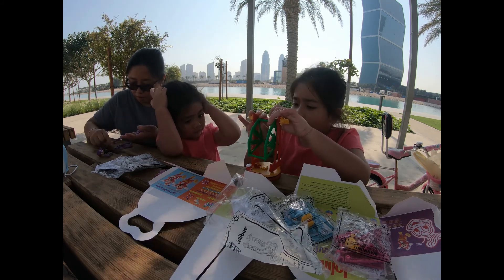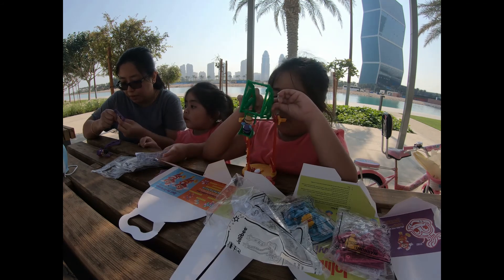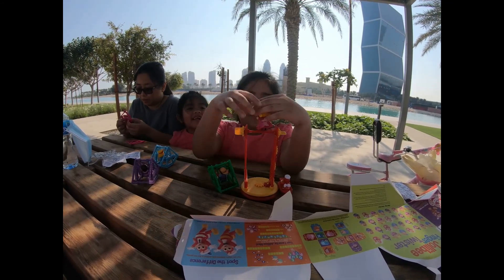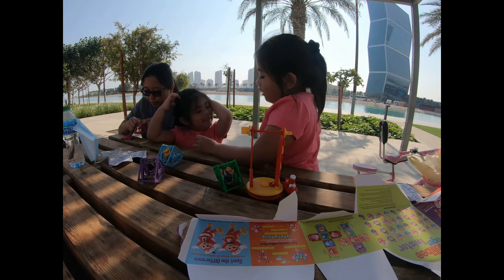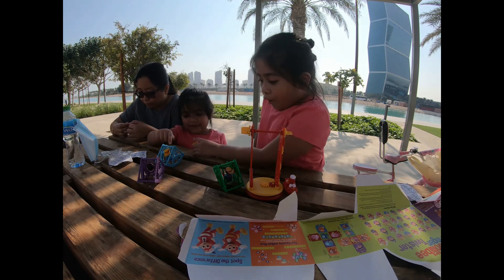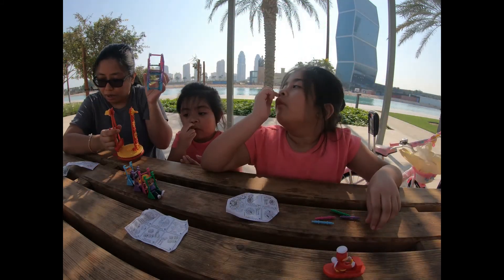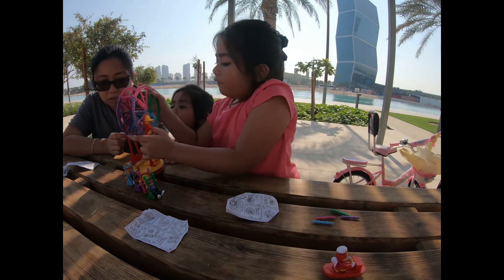Yeah, no, we have to check the instructions first. Mommy will make another one. This is Twirly, that is Yum. How did you know them? Oh, there's a name here. Oh hi, my name is Hattie. Hattie? That's more like Petty. So this is the wheel, then there's the rod.